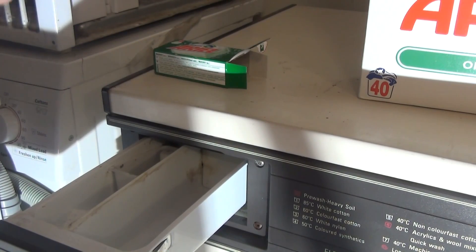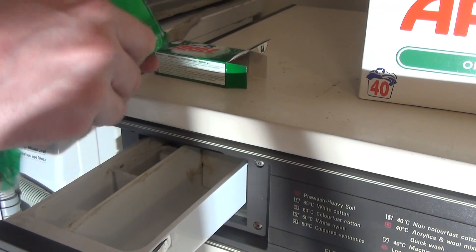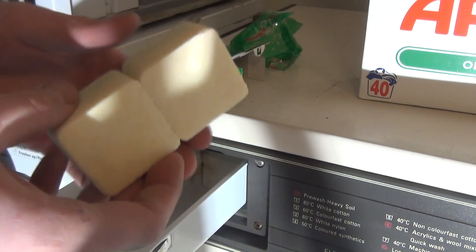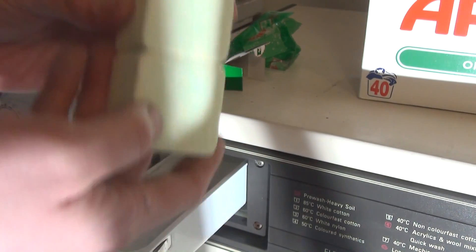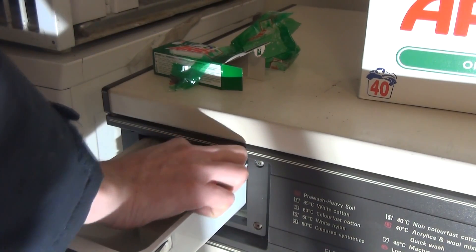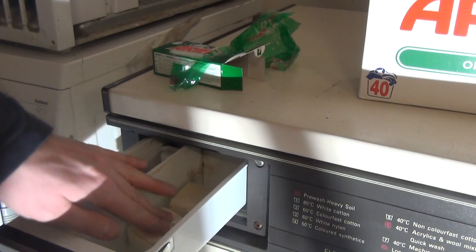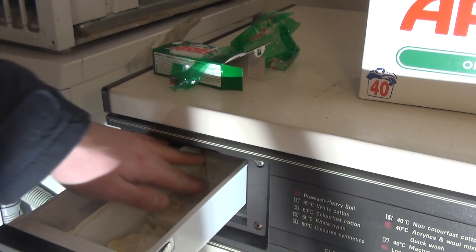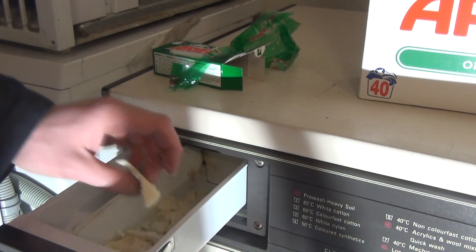They're quite soft actually. He said to mash them up but I'm just pumping them in the drum - they should dissolve fine. These aren't the same ones I had as a kid; the ones I had were green on the outside and white in the middle, whereas these are green on top and white on the bottom. The water should dissolve them since they're soft, but I'll push them in a little just in case - they're quite cakey.